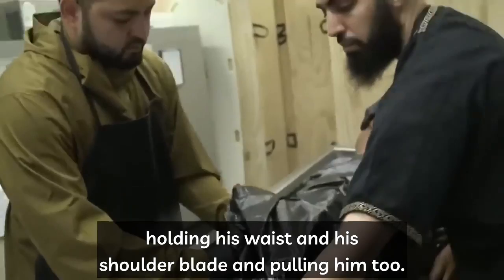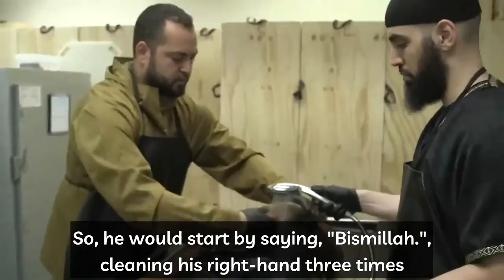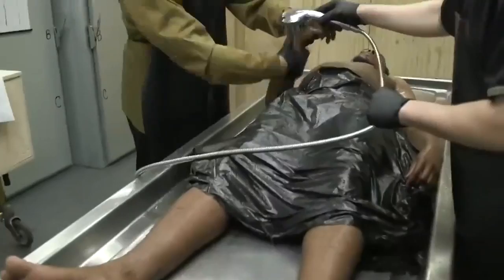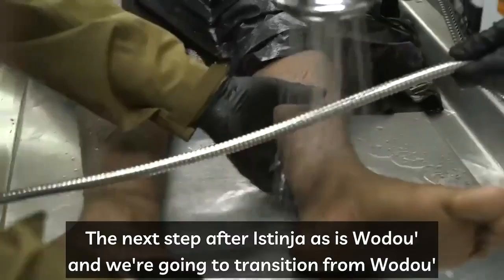The next step is the wudu — the same wudu that we would make for salah. We start by saying bismillah, cleaning his right hand three times, then the left hand three times. For the mouth, you don't put water inside; rather, you just clean what's outside. Same for the nose. After the face, you do the right arm three times and the left arm three times.